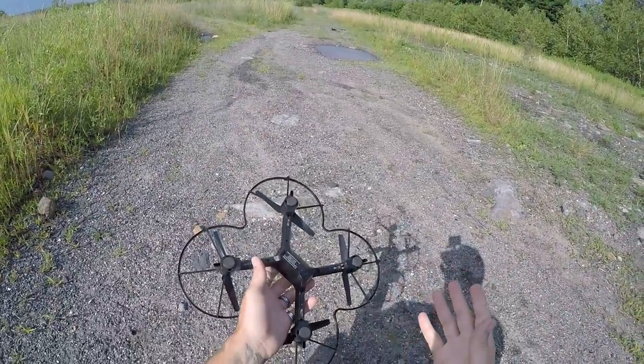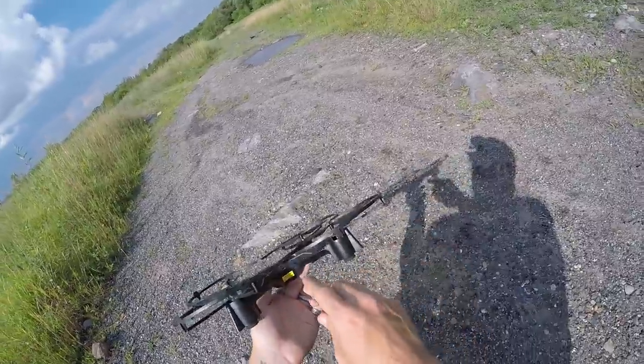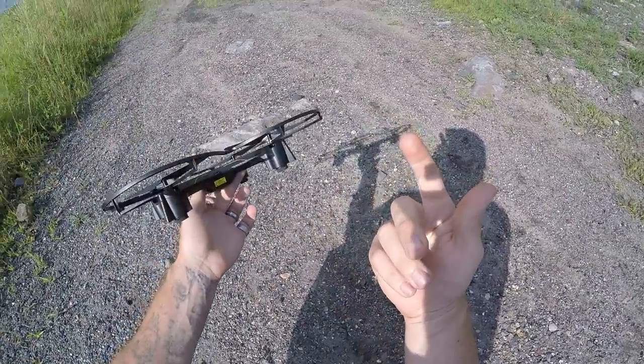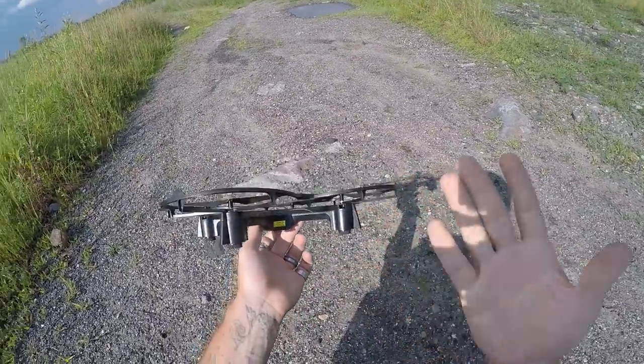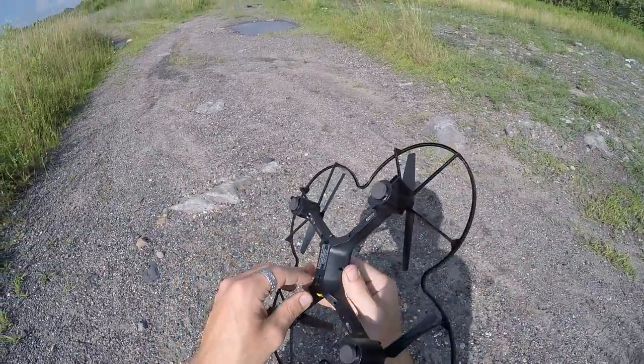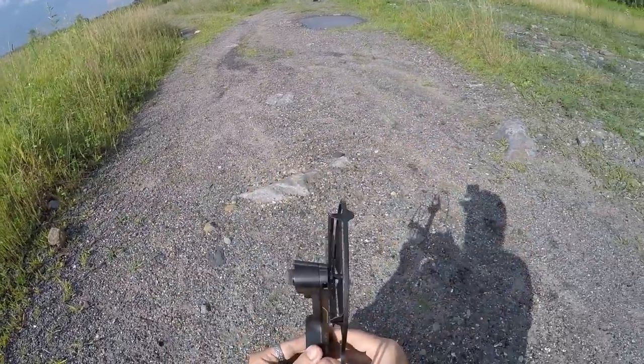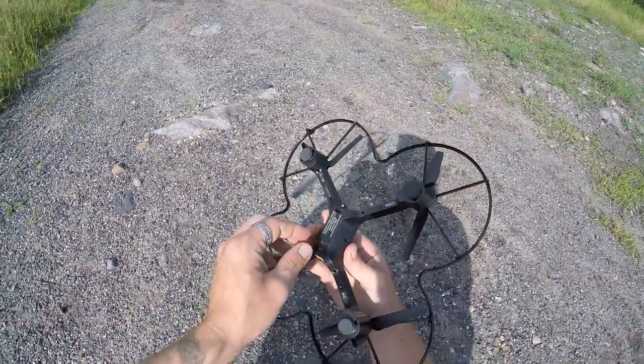We're going to give it a flight review. I've had this for quite some time. I lost the original charger — it's just a micro to USB — but it had a little LED light on it, so I charged this up and let it sit for like two to three hours, so hopefully the battery is charged. As you can see, we're dealing with a little bit of wind. We'll see if this will be able to deal with the wind. We do have three different speed rates.